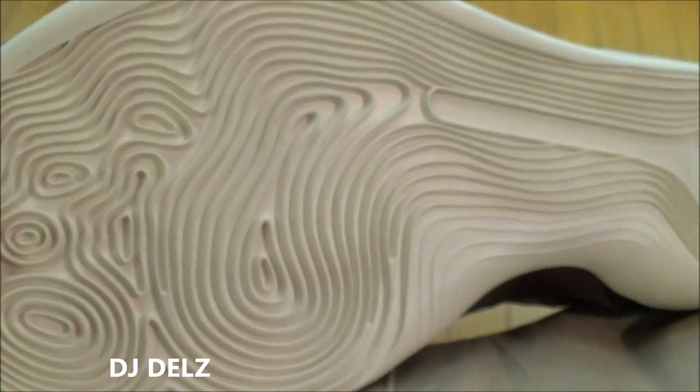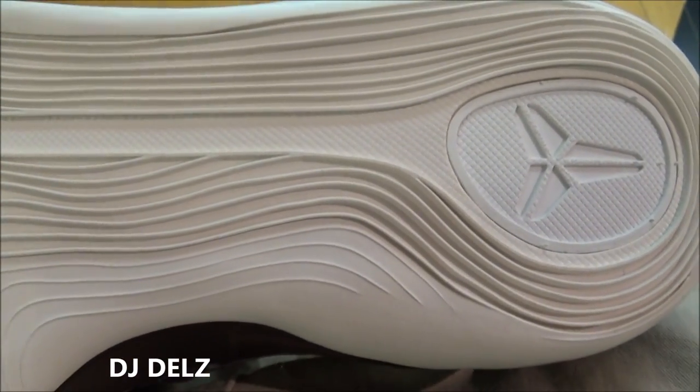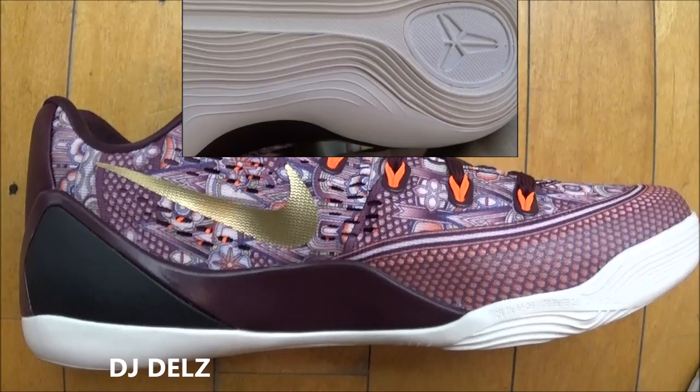There's a look at the outsole right there. Great traction for on the court, by the way, and these do fit true to size. Let's take a look at the medial side.